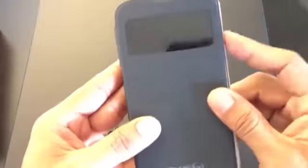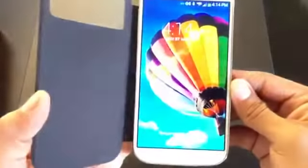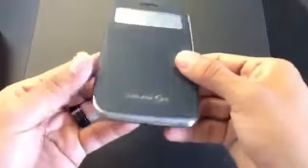Here's one of the cool things it does: when you close it, this is what you get, and then you open the cover and it'll wake the phone up — there you go. That's the main purpose of the case. It doesn't offer much protection though — let's say you were to drop it on the side, you will definitely have some damage for sure, 100%.